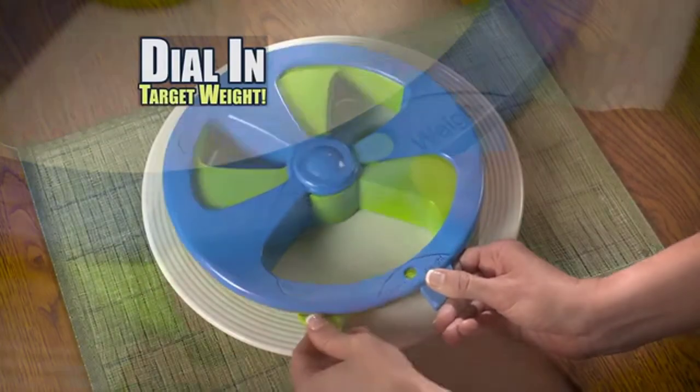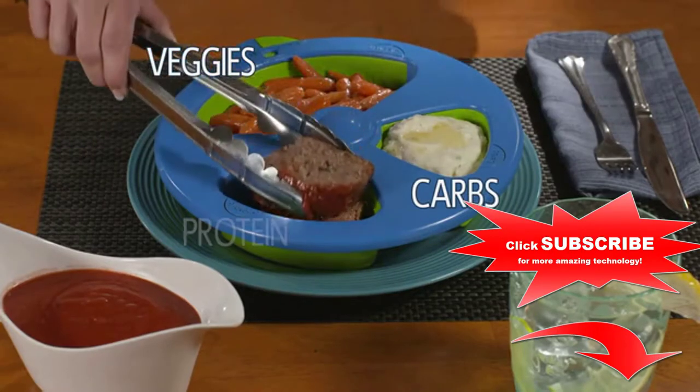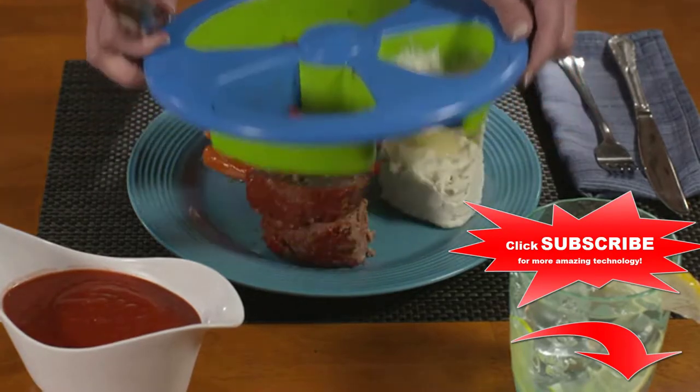Here's how it works. Just dial in your target weight and fill the plate — carbs in one section, veggies in another, and finally your protein. It's that easy.